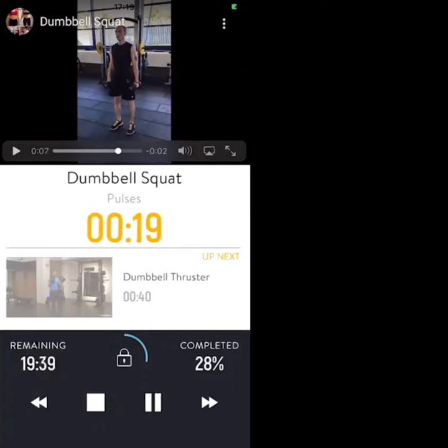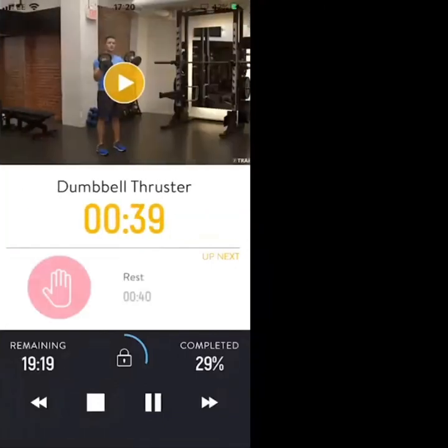20 seconds on the dumbbell squats, then we're going into dumbbell thrusters — the squat and press above your head. 10 more seconds of squats. Okay, dumbbell thrusters next — two, one, let's go, dumbbell thruster and press.